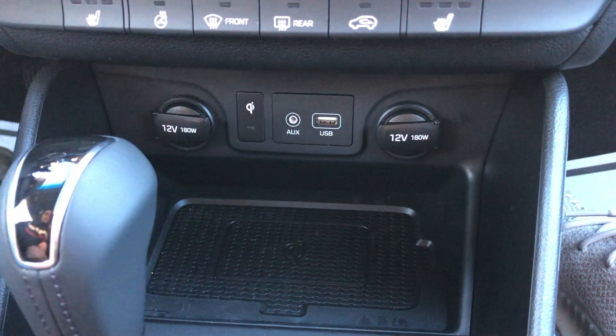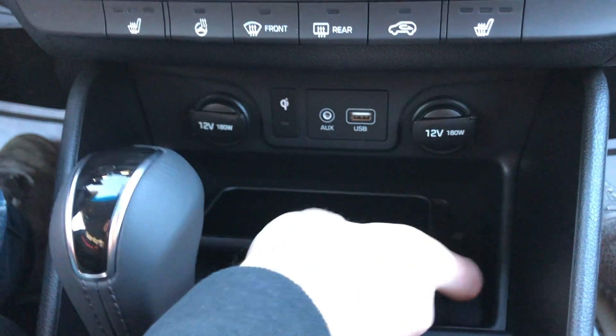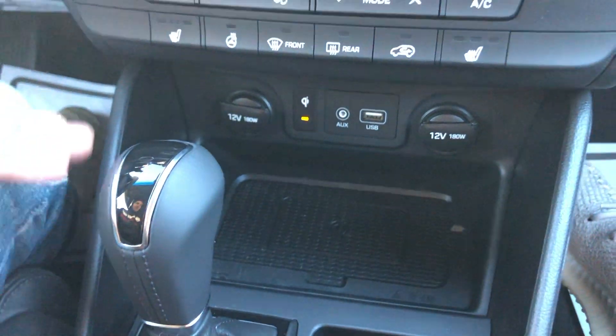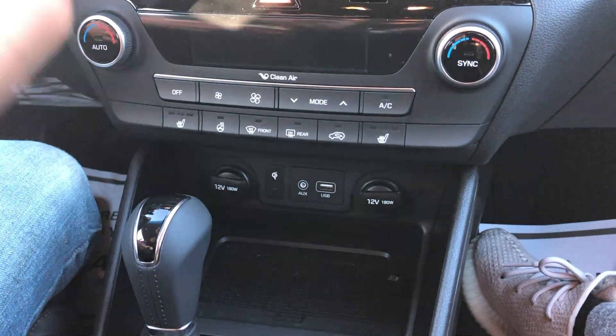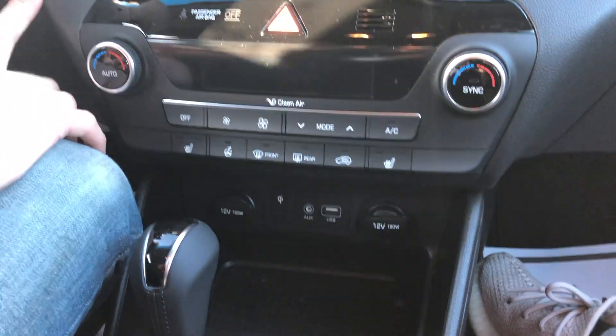One cool feature is this wireless charging pad — you put your phone on it and it will charge through the case, no matter what's on it. It's very grippy too, so you don't have to worry about your phone sliding around over speed bumps.